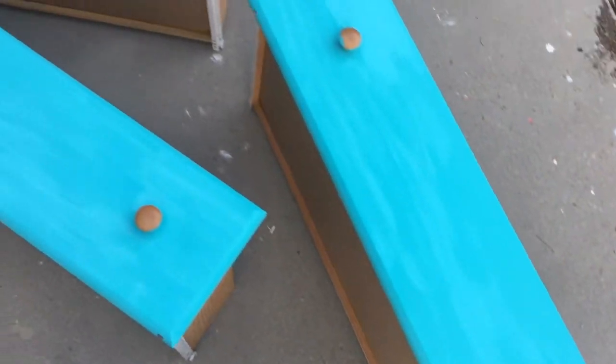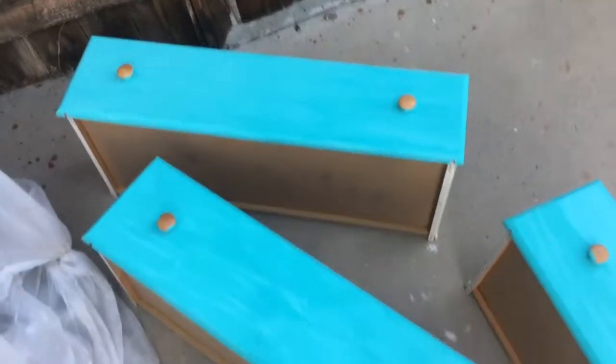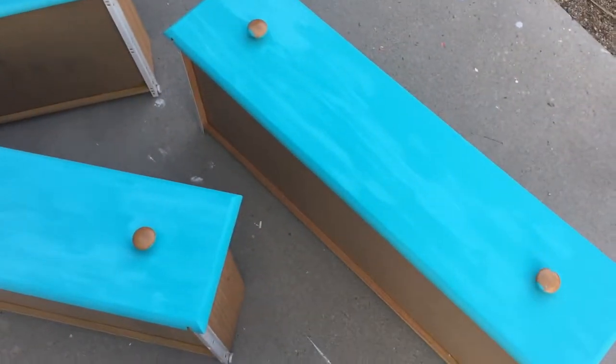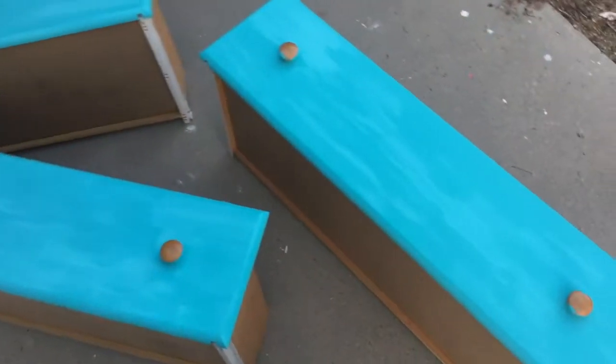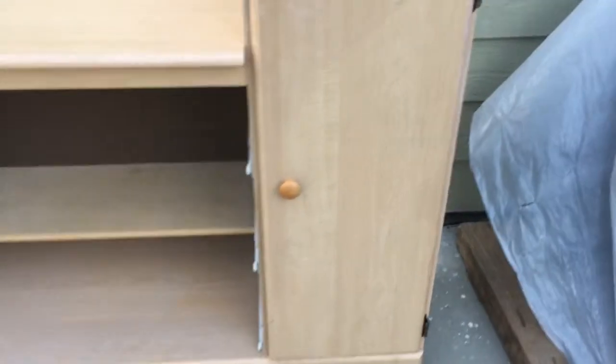That is after two coats and they are drying. I guess I'll see tomorrow if I want to do a third coat, which I'm 99% sure I will, just to get a really nice color. But so far looking cute. Now off to do this yellow door.